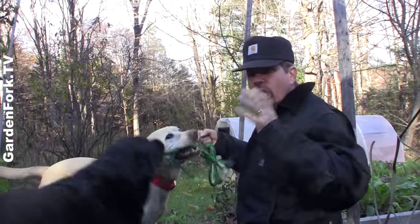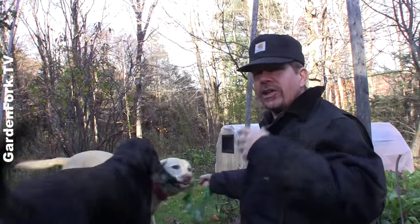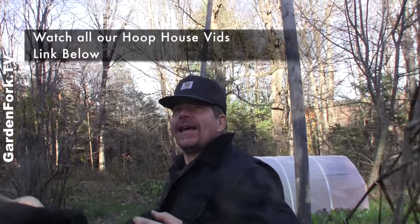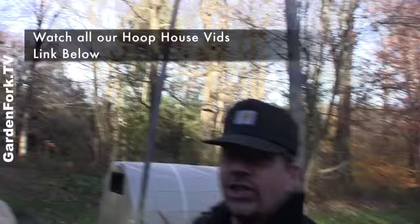A hoop house is like a cold frame for your vegetables. You can extend your growing season or start your growing season early. We've made a number of cold frame hoop houses and I built a new one and I wanted to show it to you.